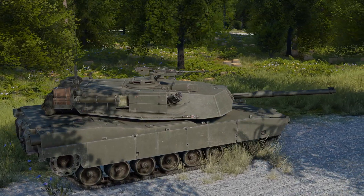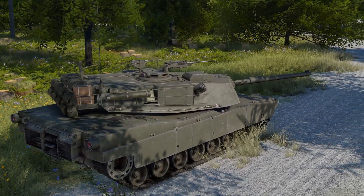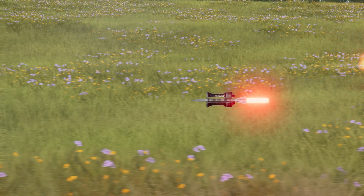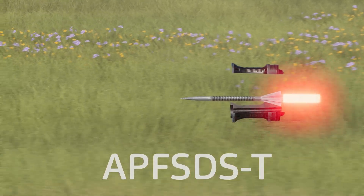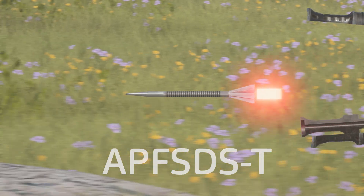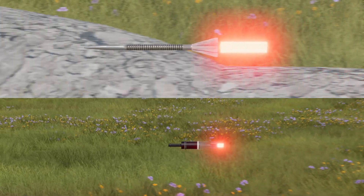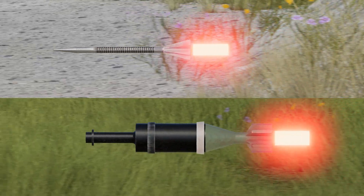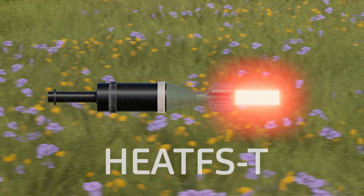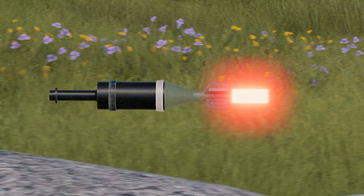Going back to the 105mm cannon and Gunner Heat PC, we have the following ammunition available to us: Armour Piercing Fin-Stabilized Discarding Sabot Tracer, or APFSDS-T, capable of penetrating roughly 420mm of flat steel armor at 2000m. We also get High Explosive Anti-Tank Fin-Stabilized Tracer shells, HEAT-FST, capable of penetrating roughly 400mm of flat steel armor at any distance — with the added bonus of making things go boom.